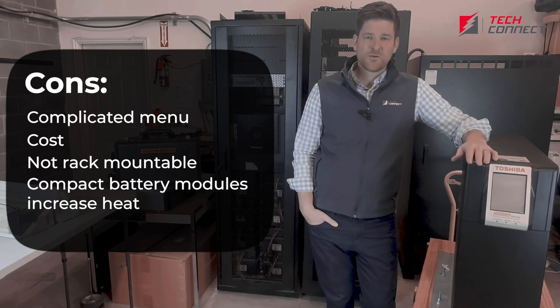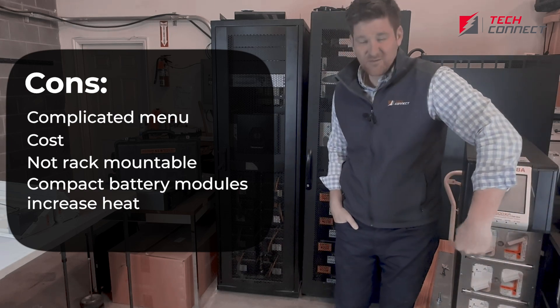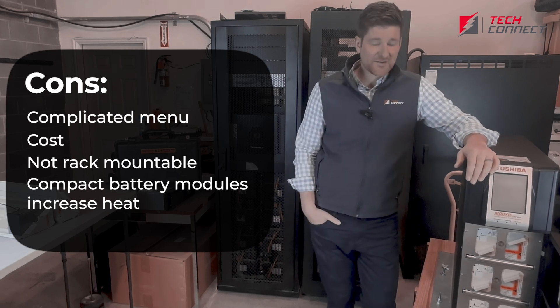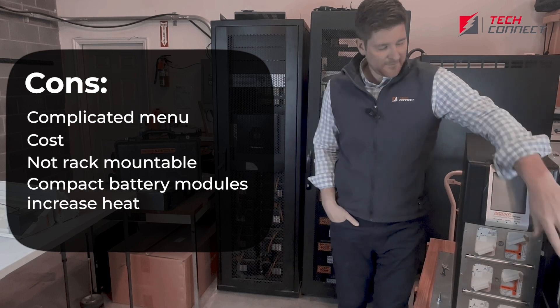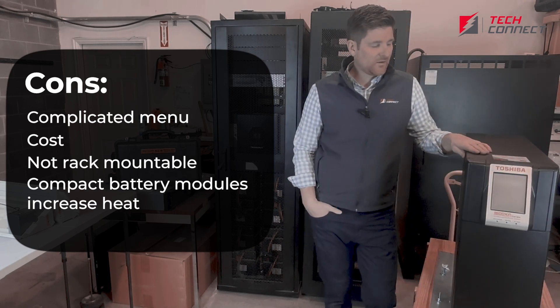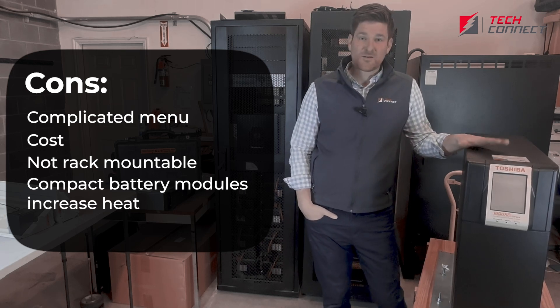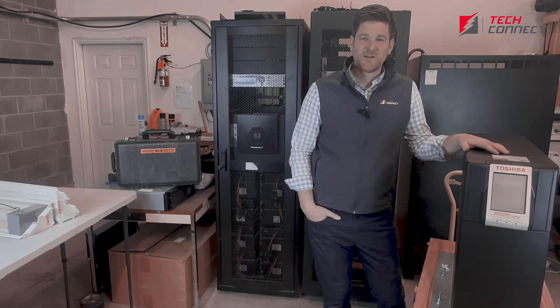Another con, which is fairly typical for most units of this size, is just the compactness of all the batteries. It can get pretty toasty in there with all those batteries jammed in and there's just not a lot of airflow going through. But all in all, we really like these units. This is going to go into an education application tomorrow — we're going to install it and show you a picture of the end result. We're excited that the customer is going to have this reliability going forward.